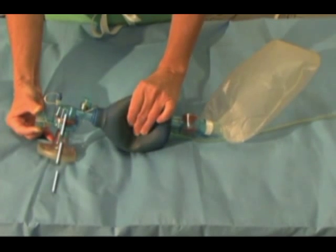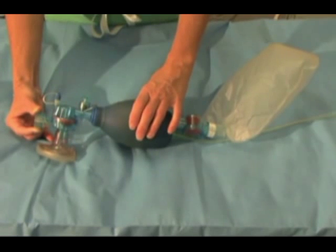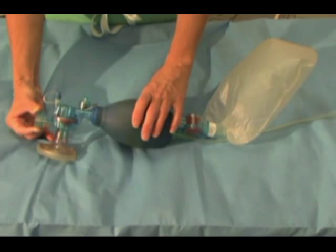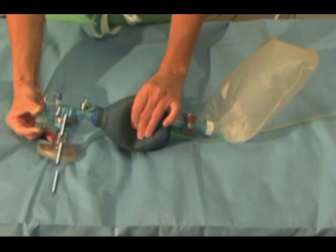The oxygen reservoir permits the bag to fill completely with oxygen, not a mixture of oxygen and room air, so that the bag valve mask can provide 100% oxygen.